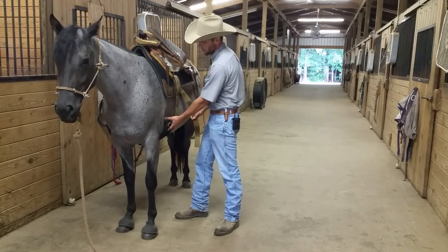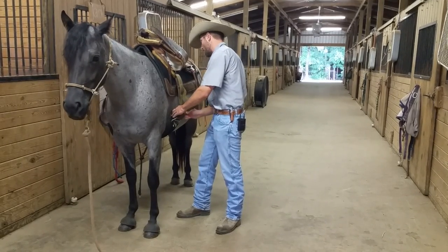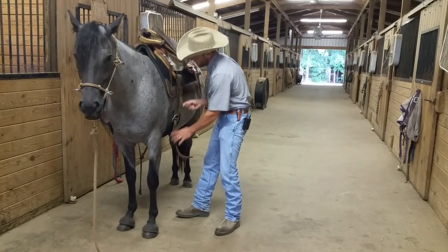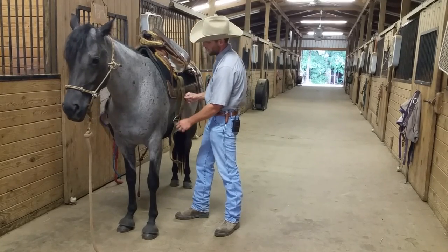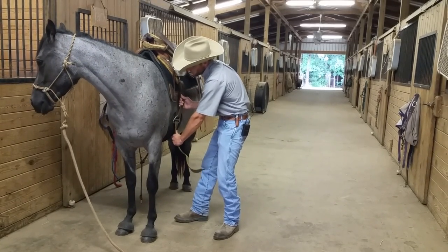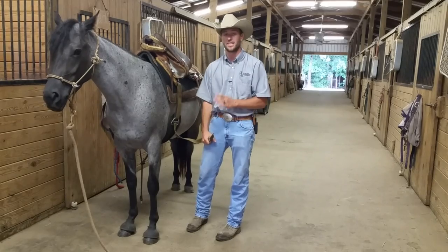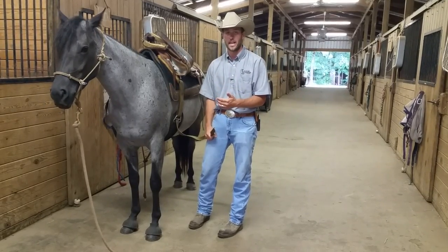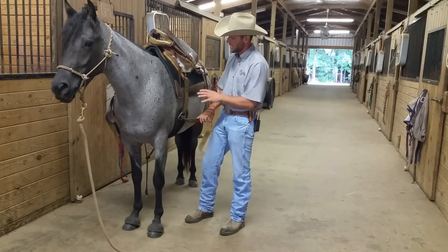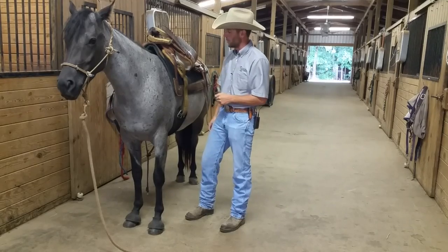I take one last check — she didn't move, fantastic. I don't tighten all the way up until everything is ready and in place. When I go to tighten, I take the bottom part and pull down while pulling up on the latigo — this keeps it as smooth as possible. I tighten it up about three times, just enough for the saddle to stay on securely without over-tightening.